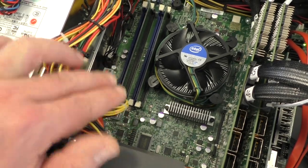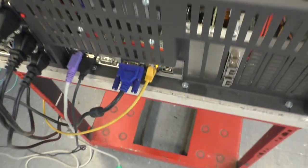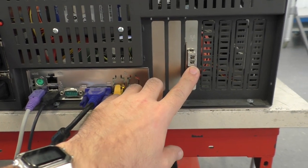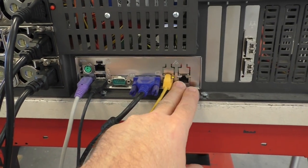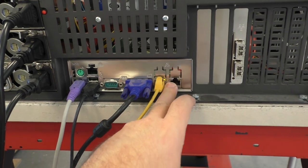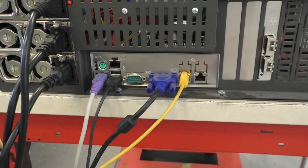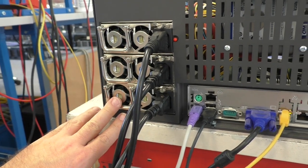Then we have some RAM — two times four gigabyte, so eight gigabyte total. On the back side we also have an additional 10-gigabit Ethernet card with two ports, plus two onboard one-gigabit Ethernet ports. You can use them for data or for management. It's a standard mainboard, nothing special.